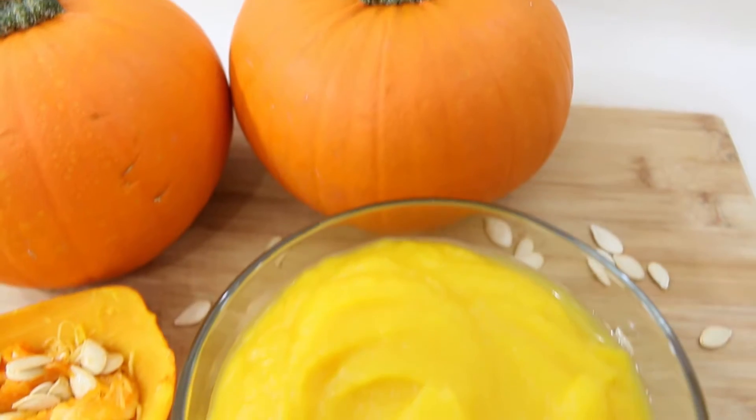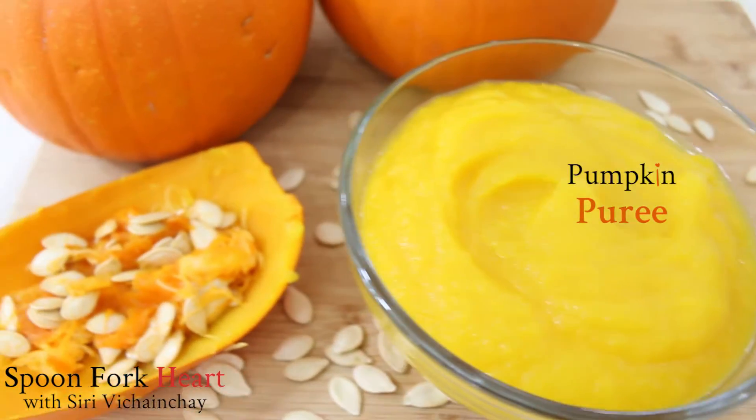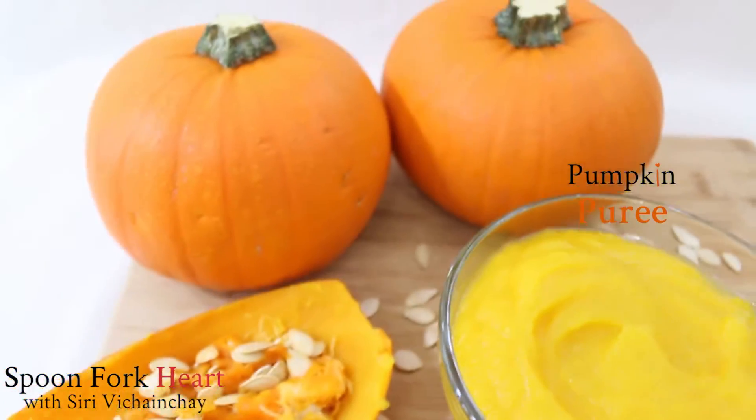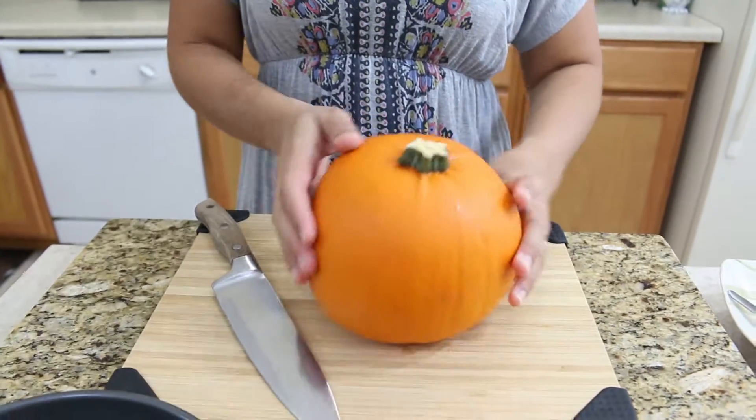Hello, welcome to the Spoonful Cart Kitchen. My name is Siri, and today I'm going to show you how to make a homemade pumpkin puree. It's pumpkin season, so you can see a lot of recipes for pumpkin.